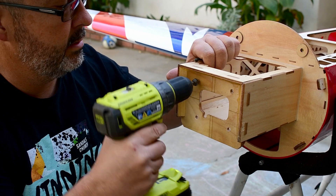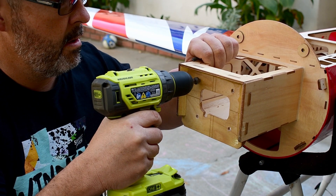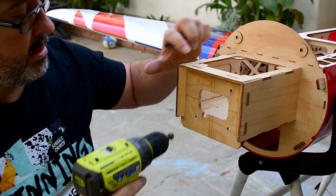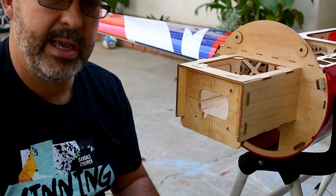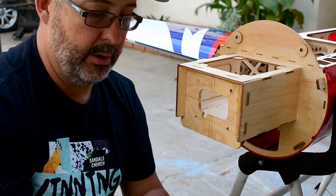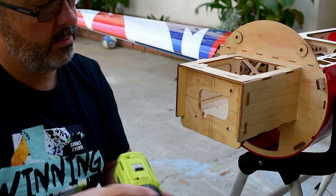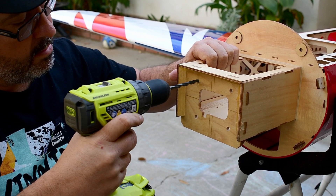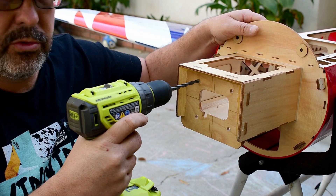So what we're going to do is apply even pressure, nice and centered, until we've got a decent amount of countersink in there. Then we take this bit out, put our normal quarter inch bit in, go ahead and drill through — making sure not to drill into our fingers.